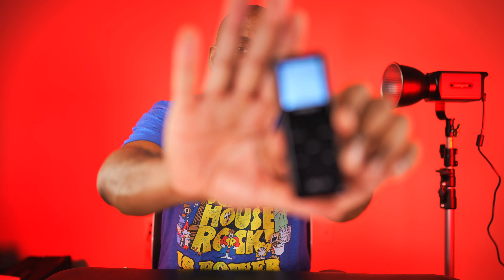Alright, I went ahead and set the light up. I have it on a light stand right here with the reflector hooked up. I already have a few things that I like about this light and a couple things that I don't. One of them that I like is that there is a remote, and you can use the remote to turn the light off and on — just like that, boom, it goes.